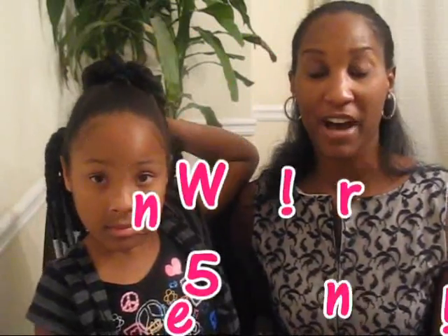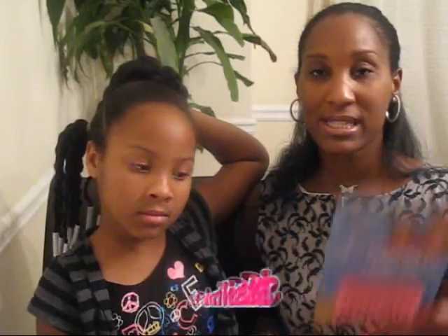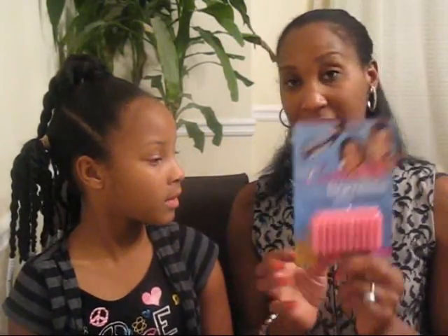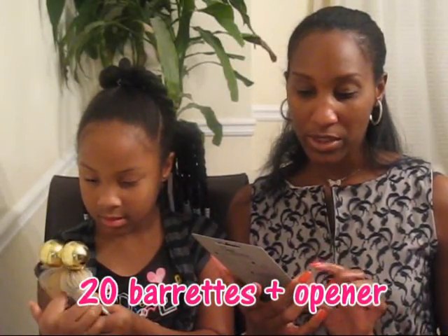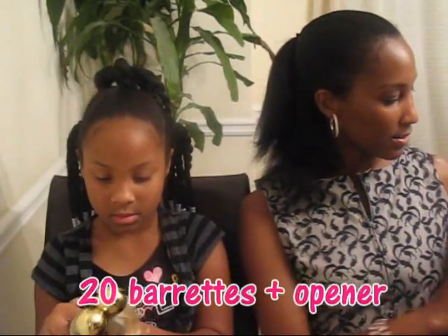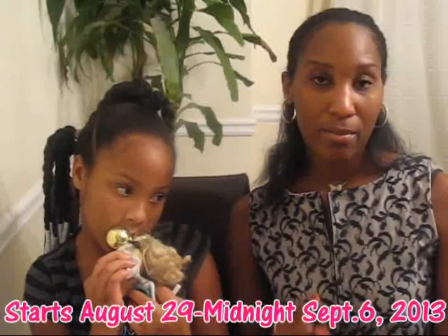There are going to be five winners. Each winner will receive three whole packs of the Bead Bowrette. Each pack comes with 20 barrettes and also comes with the opener. So if you're one of our five winners, you'll have 60 Bead Bowrettes.